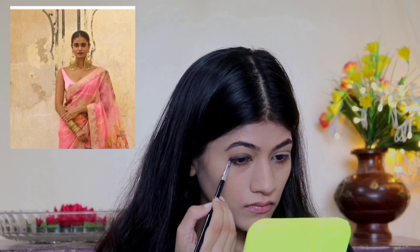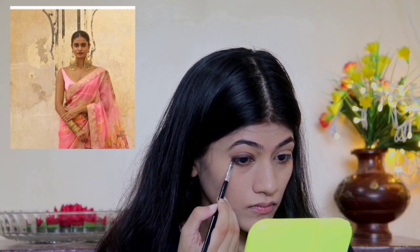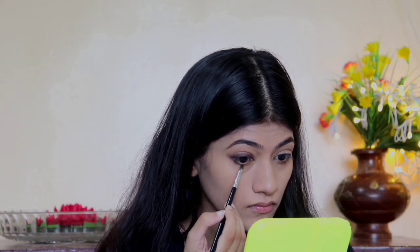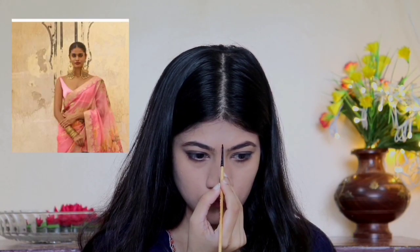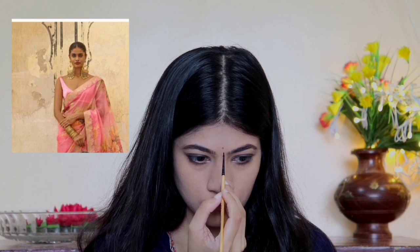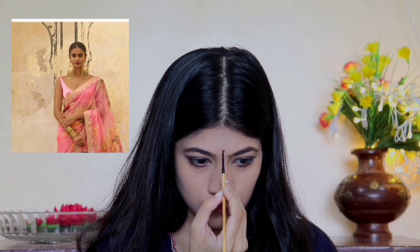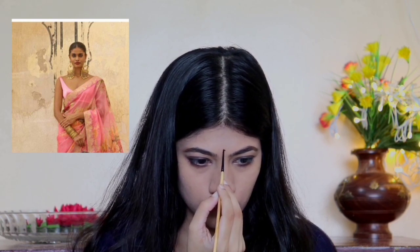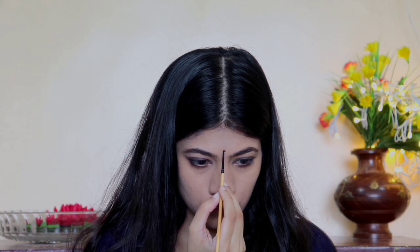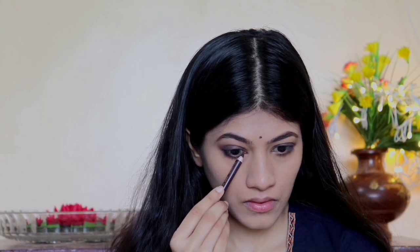I'm going to apply the liner underneath my eye as well. Then I'm going to draw a black bindi, as you can see in the picture — I'll draw it with gel eyeliner using a thin brush. Then I'm going to apply kajal to make my eyes look more prominent and bigger.